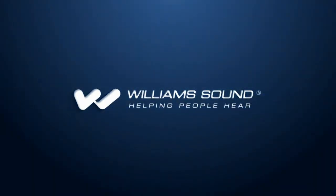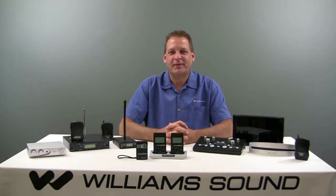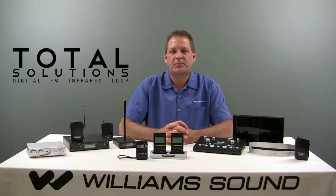William Sound — helping people here since 1976. Hi and welcome. I'm Darrell Dankert, Technical Training Manager here at William Sound. You're about to view one of our informative videos featuring some of our many products that make us your total solutions provider since 1976. I hope you find this video helpful and informative.